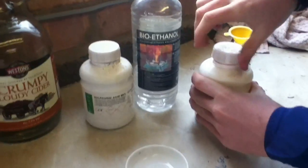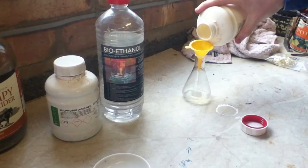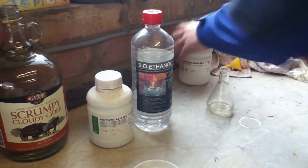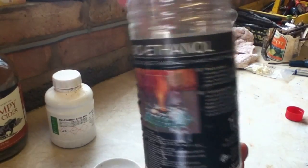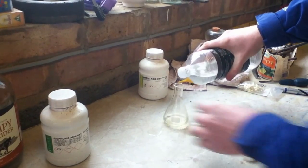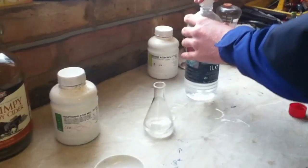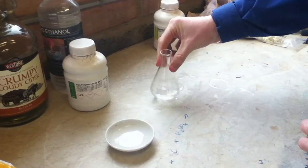Okay, nitric acid. Nice, pour a bit in there. Right, now what I'll do, take the funnel out. Remember to hold your breath. Ethanol — I don't know what the bio means. It's bioethanol. Now we've got a mixture. Apparently it's called Nital.